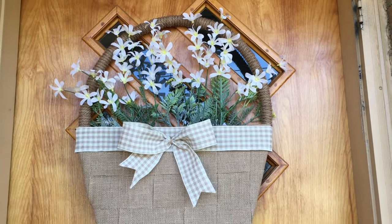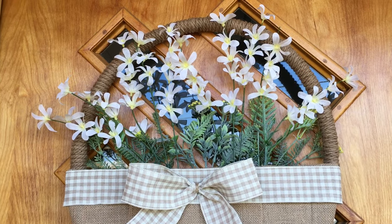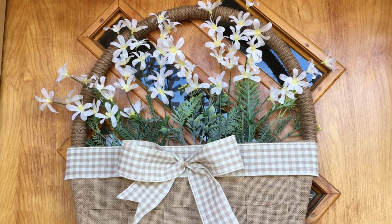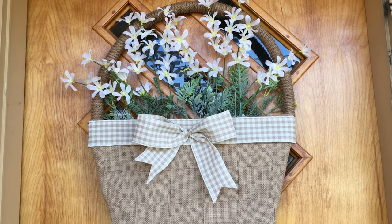And here it is on my front door. This wasn't exactly my original plan, but I actually think it turned out better. Hopefully your takeaway today is that just because you mess something up doesn't mean you have to scrap the whole project — you may even end up with something better.